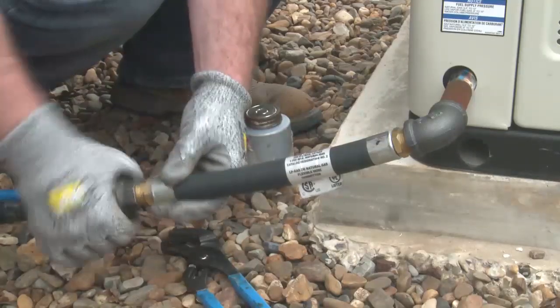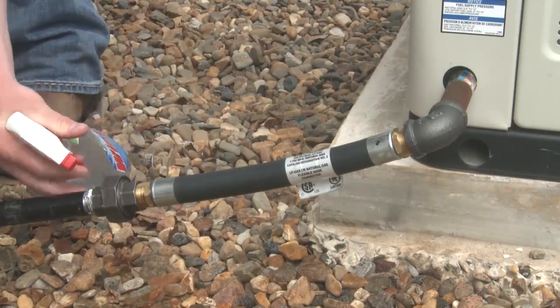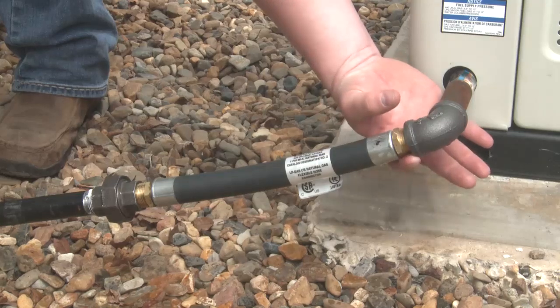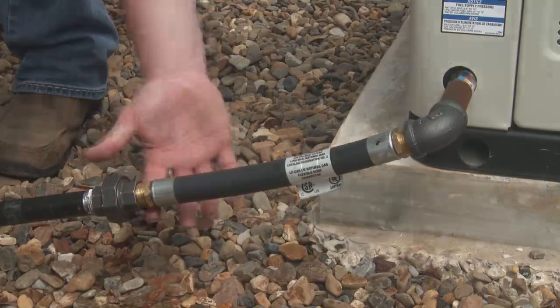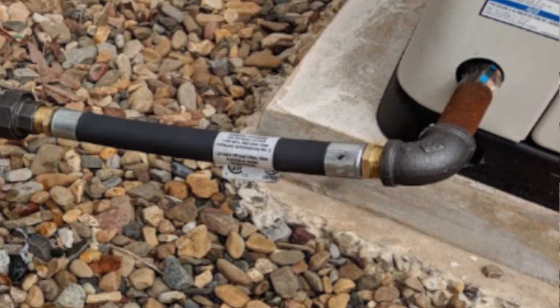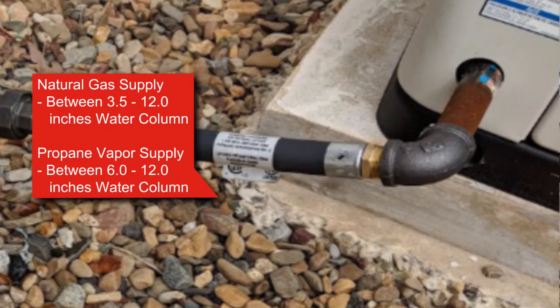Connect the flexible fuel hose between the supply pipe and the generator set fuel inlet using pipe sealant. After all fuel line connections have been made and sealed, turn on the fuel supply and check for leaks. Use an approved leak detection solution on all joints to look for bubbles indicating a leak. After installation, check the fuel supply pressure at the inlet of the electronic fuel shutoff valves. Natural gas supply should be between 3.5 and 12 inches water column. Propane vapor supply should be between 6 and 12 inches water column.